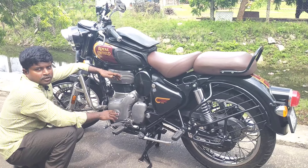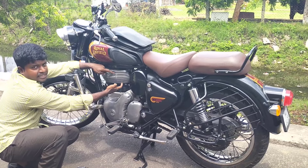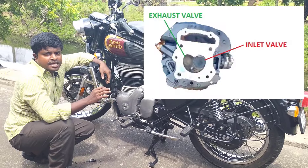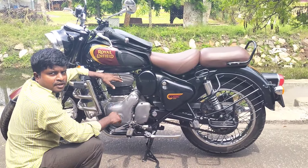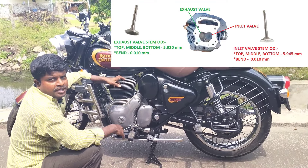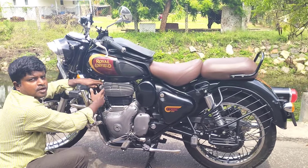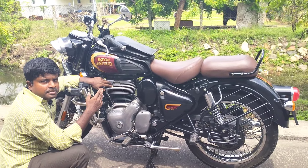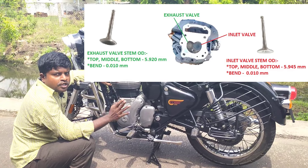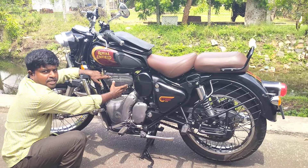If you look at the setup or the rear panel, you can see the head. This is the head. This is the throttle body, this is the ECU. If you look at the bottom, you can see the inlet valve and the exhaust. The top and bottom measurement is 5.945 mm, the bottom clearance is 0.010 mm. This is the outlet. If you look at the outlet, the top and bottom is 5.920 mm, the bottom is 0.010 mm — this is the outlet valve.